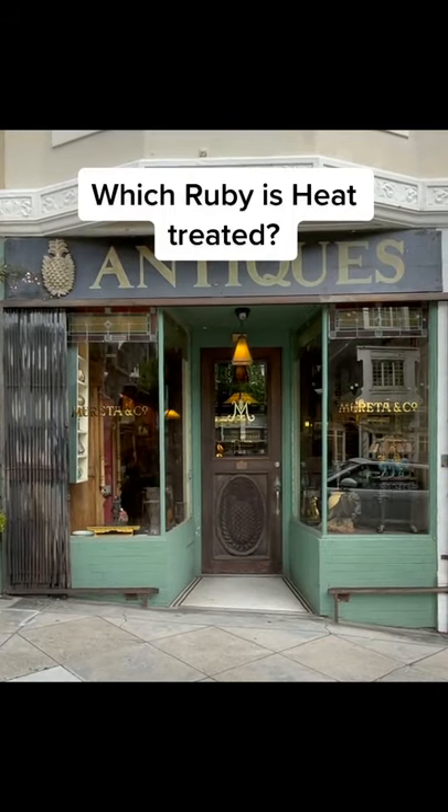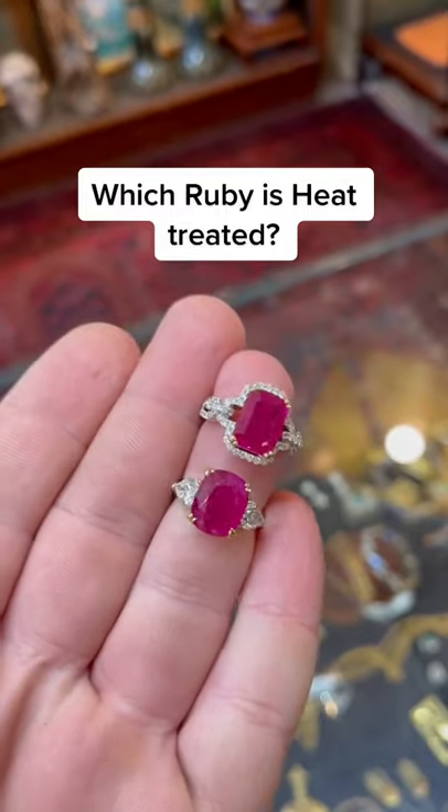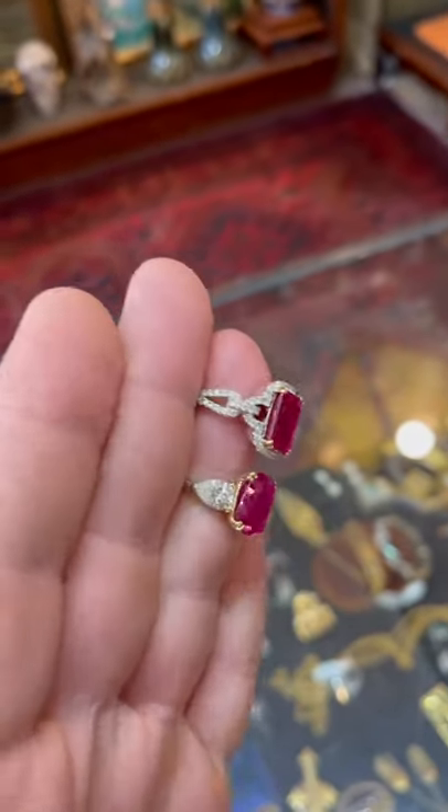This is my antique shop in San Francisco. I've had multiple people ask me about treatment in corundum, meaning sapphire and ruby, so I thought I'd make a video on it.